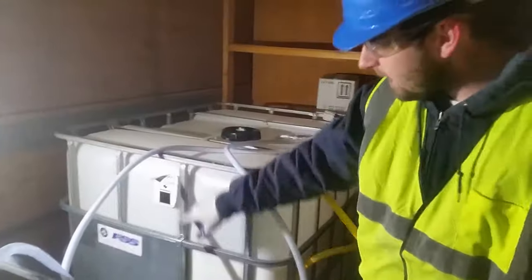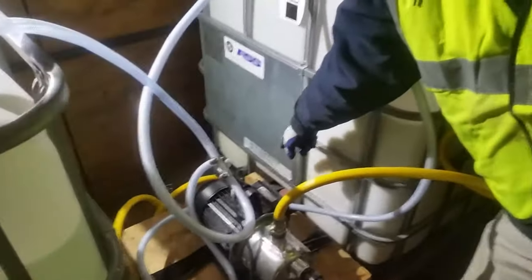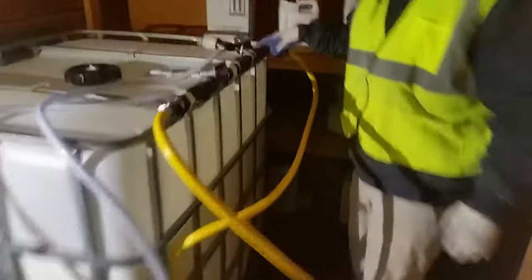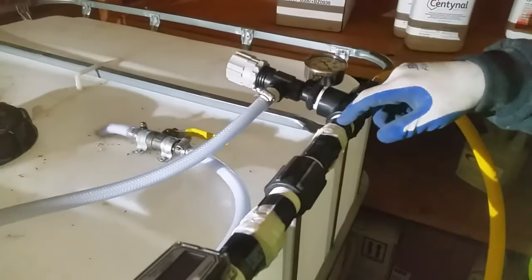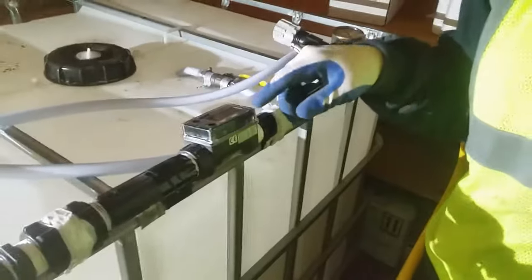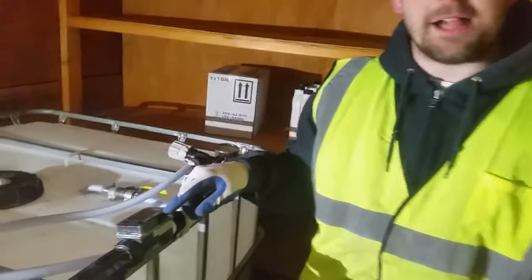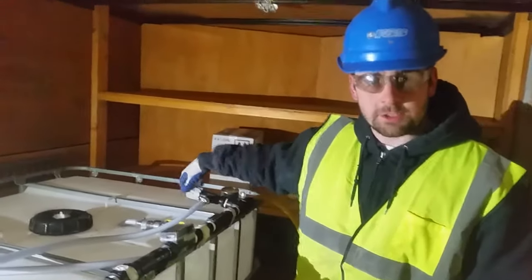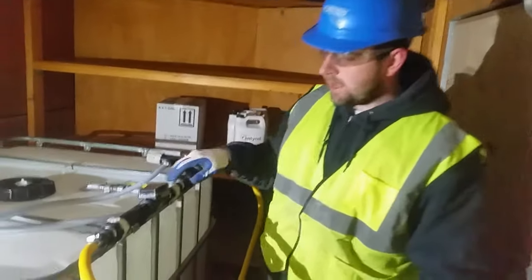You can see back here, this is where we're feeding our chemicals from. It is getting pumped up through our pump, which goes through our regulator. This measures out the amount of chemical we're applying at one time. We can digitally record how many gallons we're using at any given time and adjust rates with this flow regulator.